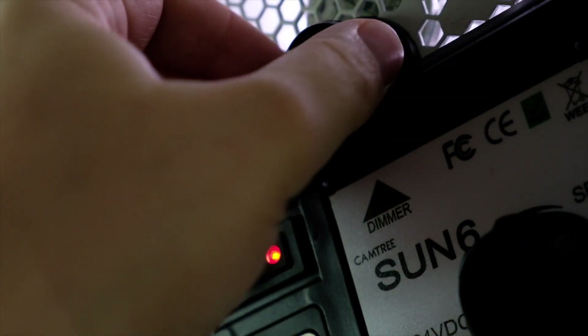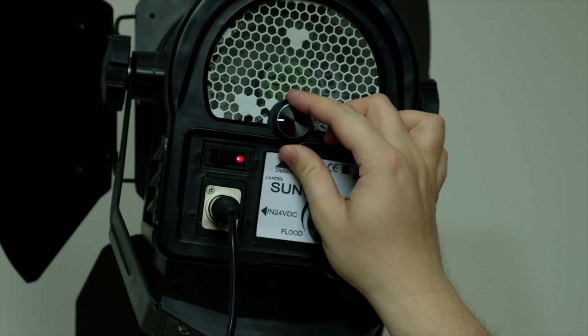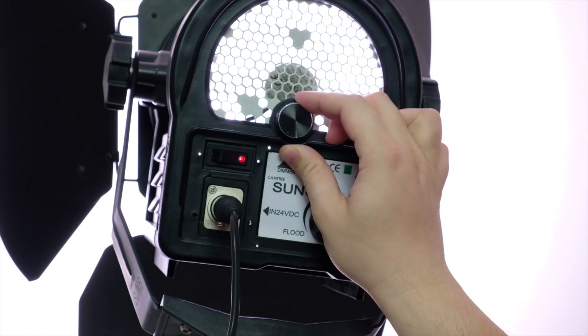It's ideal to use outside as well as inside, and thanks to the dimmer, it's possible to use it from 10 to 100% of its power, having a totally flicker-free light.